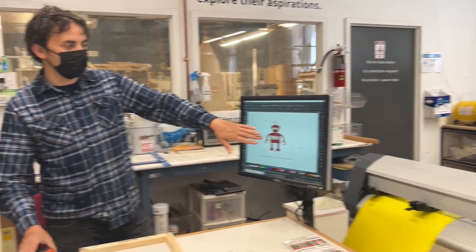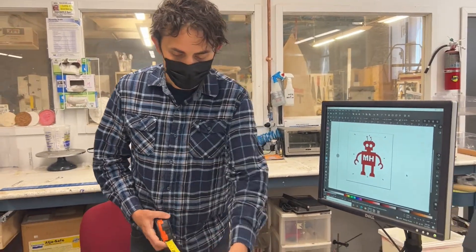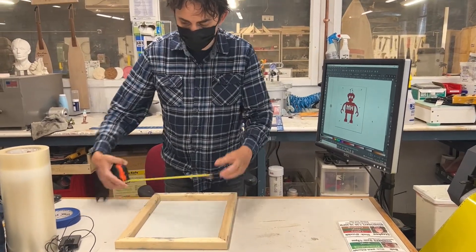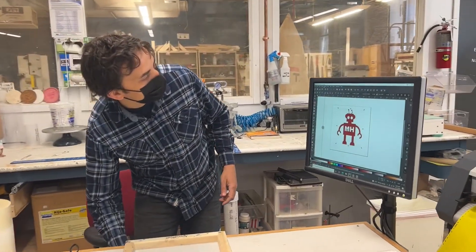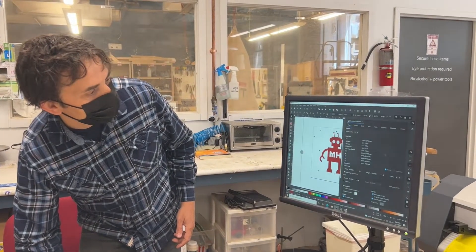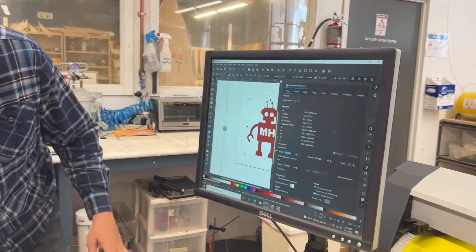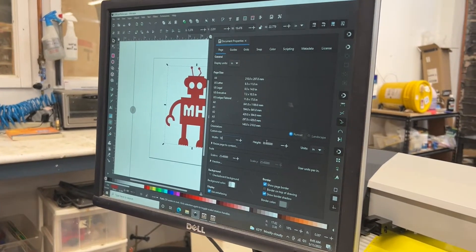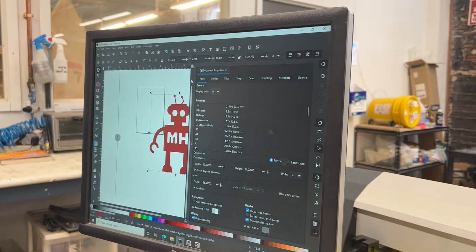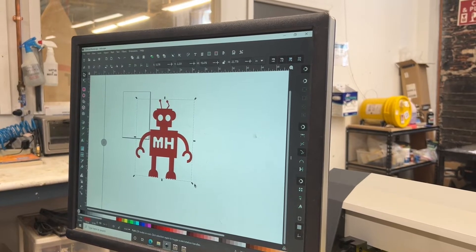We have our little picture of a Makehaven robot here, and I'm going to prepare it. I've got 14 inches by 10 inches. To make designing easier, I'm going to go into Inkscape, go into Document Properties, change it to inches if it isn't already, and set it to 10 by 14. This has resized our page to be an approximation of the size of the screen.